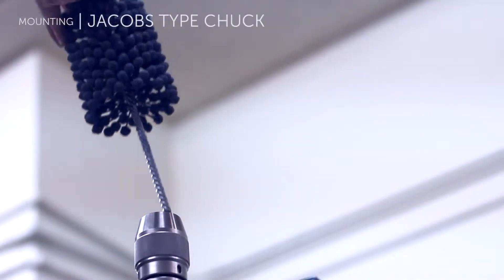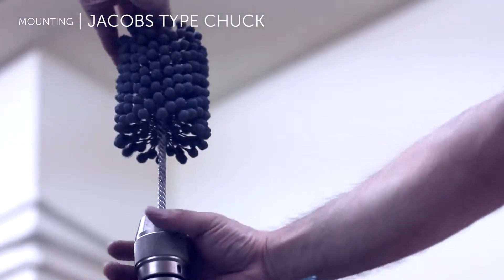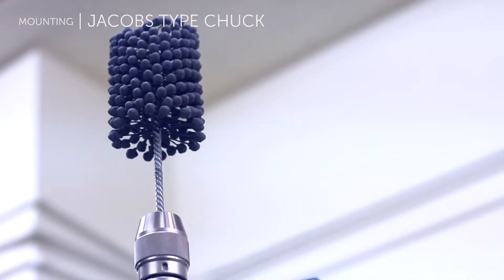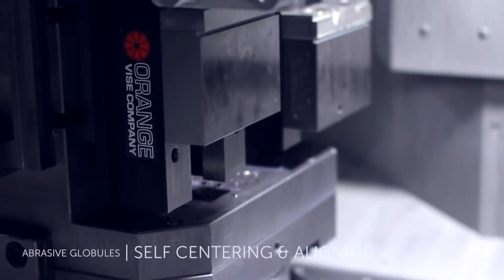The tool can be mounted in CNC equipment by means of a Jacobs type chuck directly on the stem wire. The Flex Hone is also commonly used in lathes, mills, drill presses, and hand drills.